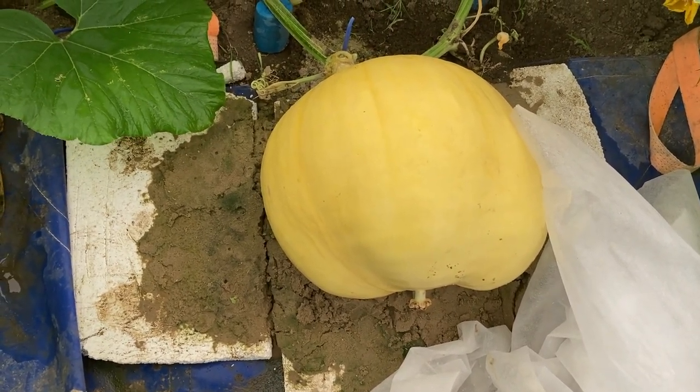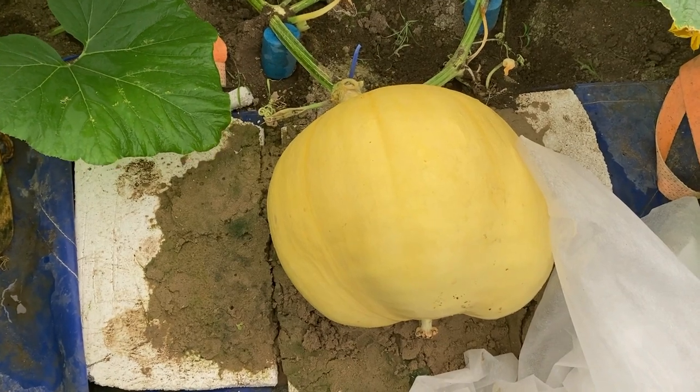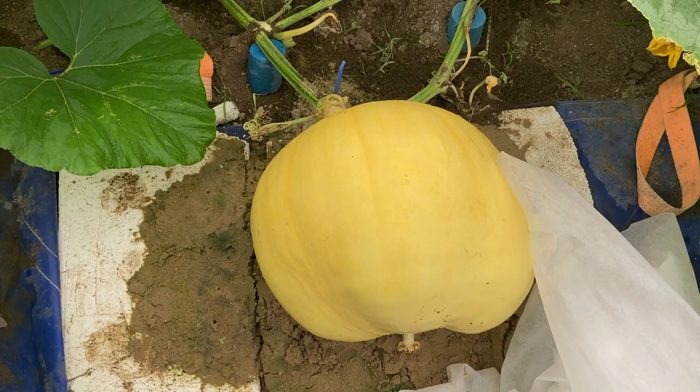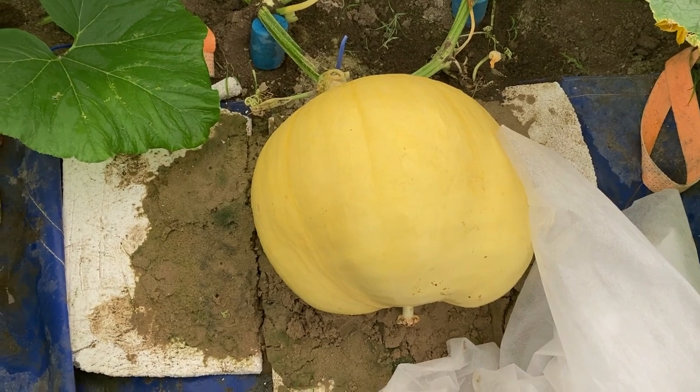If you made it this far in the video, we might do an extra video — maybe a fun 'guess the weight.' The kids want to do something, so stay tuned for that — that's a possibility. Hopefully you guys are getting going — I know there are a lot of pumpkins out there getting started. Good luck everybody, the fun has begun!